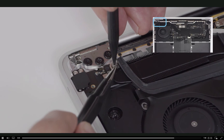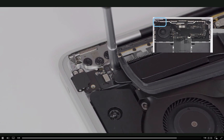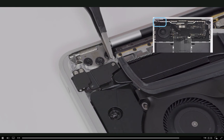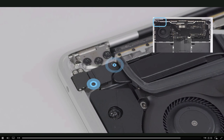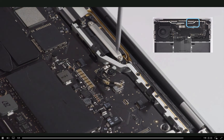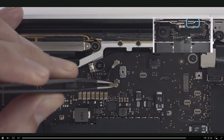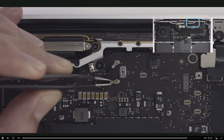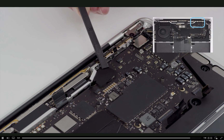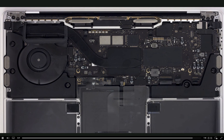For the hex screw, start reinstalling it with tweezers for the first turn, then finish with the hex driver. Next, install the audio board cowling and two T3 screws. The longer screw is at the bottom. Install the T5 antenna ground screw. Use tweezers to align the two wireless antenna cables over the receptacles and connect them using the antenna tool. Remove the paper backing and adhere a new Mylar cover over the antenna ground screw. Connect the remaining cables and reinstall cowlings and screws.